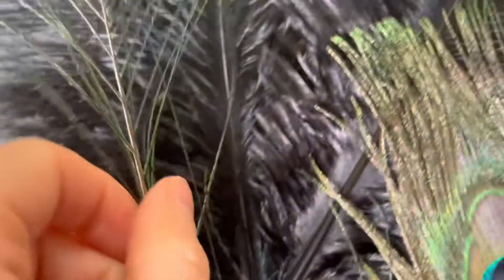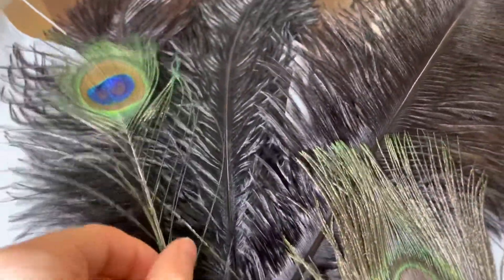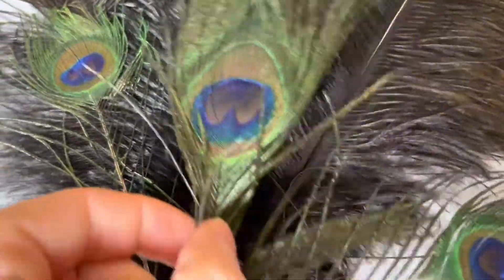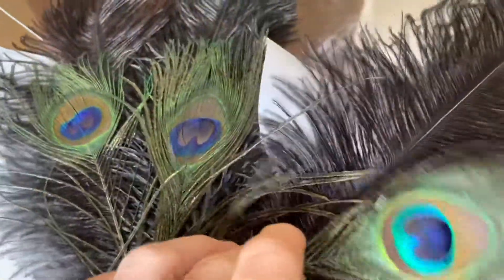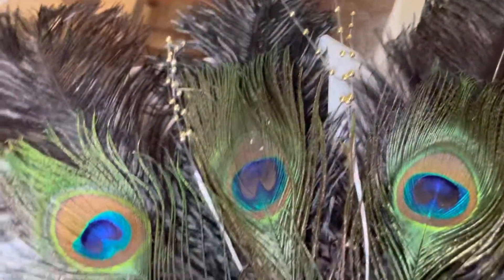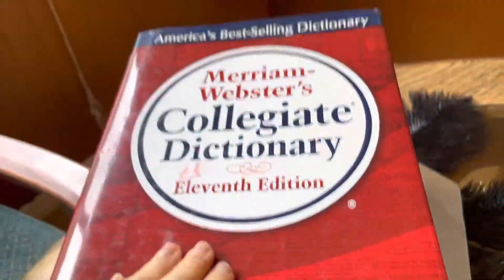The first step is simply to arrange the feathers and glue them down on the base. You'll need something heavy to weight them down while the glue cures, so in my case I just used some dictionaries that we found lying on the side of the road. I'm serious — we found all these dictionaries outside someone's house with a free sign.